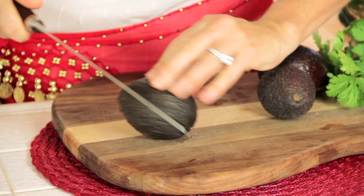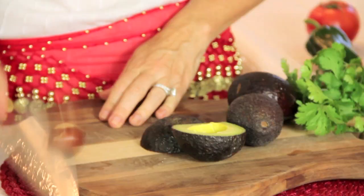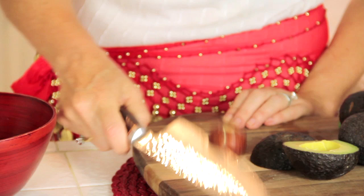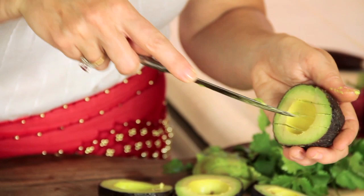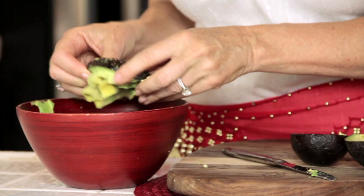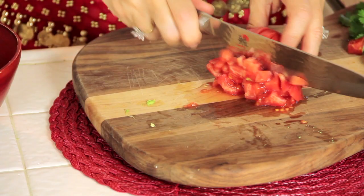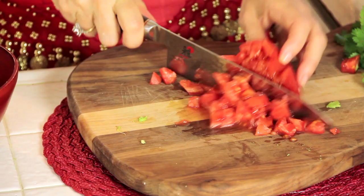Cut your avocados in half, twist them apart, and now do this — hit the knife into the center of the pit and twist it out. Isn't that easy? Then you gotta get the pit off the knife, so be careful. Take your knife and cut a checkerboard crosshatch pattern into your avocado, then flip it inside out into the bowl. I do the crosshatch method again — this is like my go-to chopping method, be careful of your fingers.